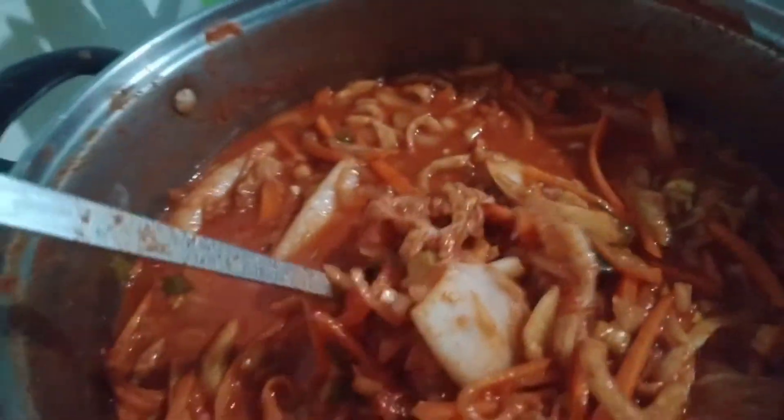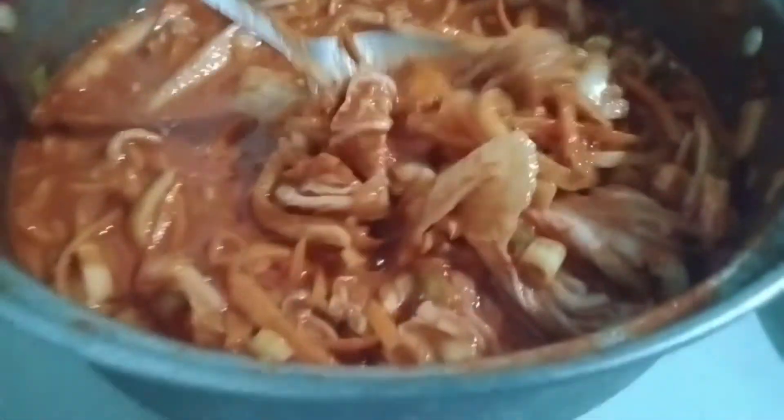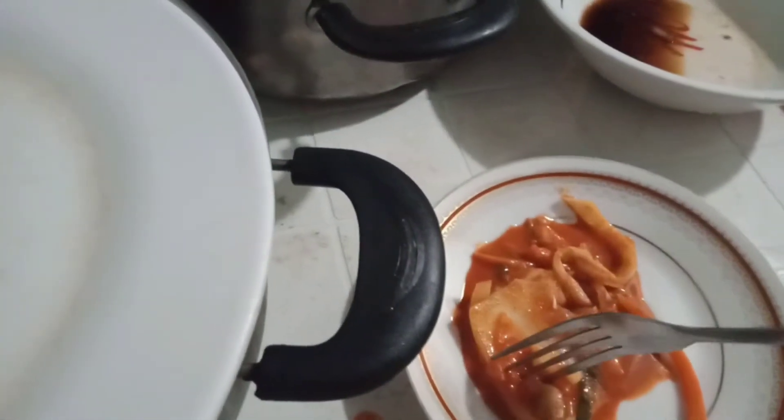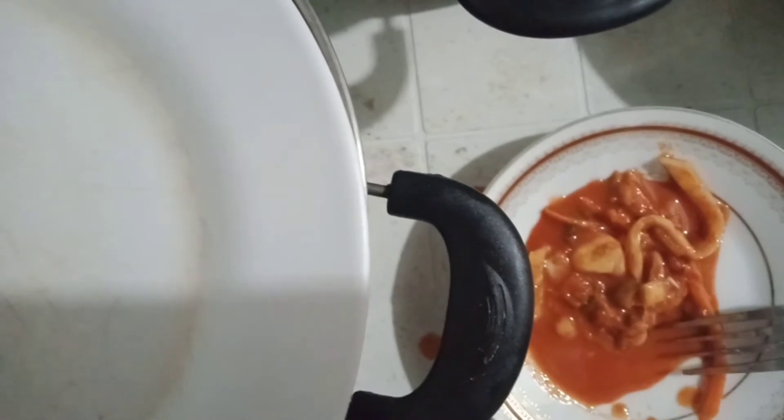So this is now the kimchi when stored overnight. I'm going to taste this. This is so delicious! You can eat it with rice — it tastes just like kimchi. So that's it guys, hope you like my video. Please don't forget to like, subscribe, and hit the bell button for more updates. Thank you for watching, see you on my next video, bye!